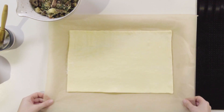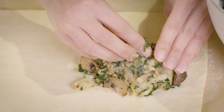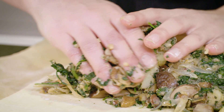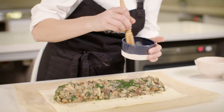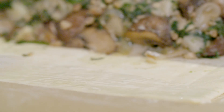Here we have our puff pastry. Using my hands, I'm going to compact the filling so it feels really firm and doesn't separate when you cut into the Wellington — that's really important. I'm going to wash my hands. I've got a paste of plain flour and water which is going to help to stick the Wellington together.